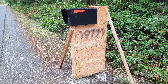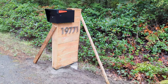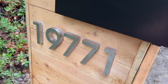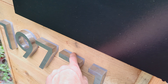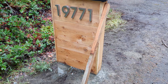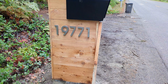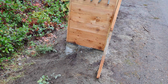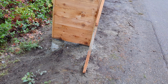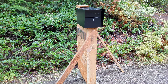Here is the latest project - we built a holder for the mailbox. I found plans on Pinterest and modified it a little bit. The numbers light up with LEDs in the background, which I still need to hook up. We built it out of cedar that was milled from the property and put it into sono tubes on the bottom with stretch tape on the posts so hopefully they'll last longer.